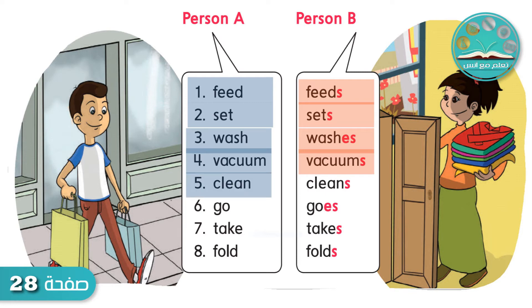Clean. Cleans. Go. Goes. Take. Takes. Fold. Folds.